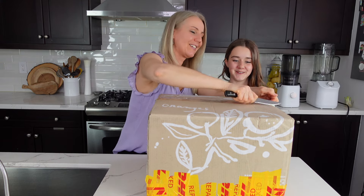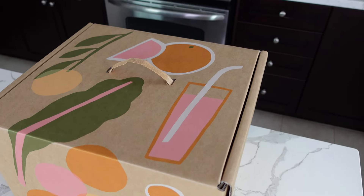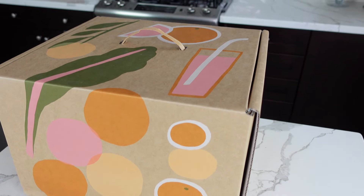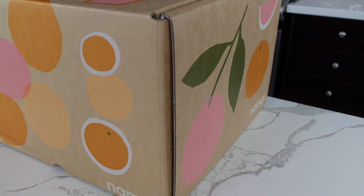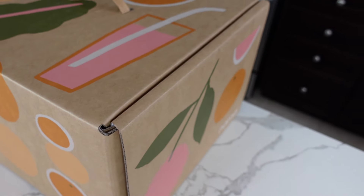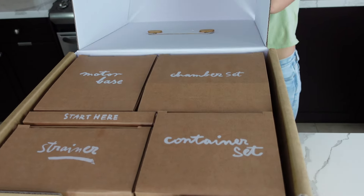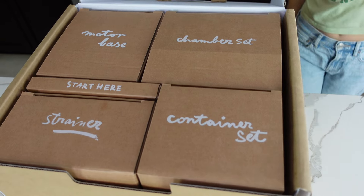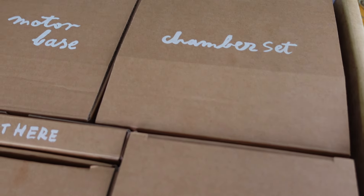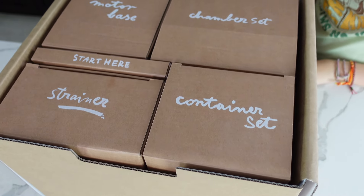Wow, this box is beautiful! The box itself is made from 100% compostable materials, just like the boxes from other juicers — it leaves no trace of plastic behind. Even the handle is made out of paper, and the ink is all plant-based, so you can easily use it in your compost or garden. I love how all the boxes have names so you know what's inside. All the parts are wrapped in reusable bamboo bags, just like the J2 juicer, which can also be used for groceries.